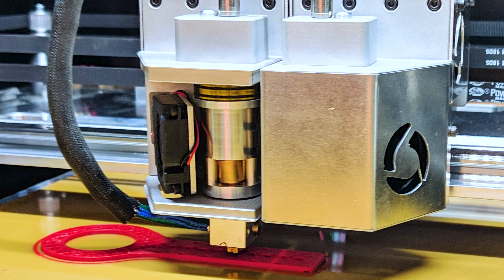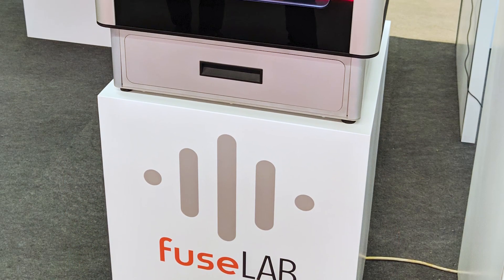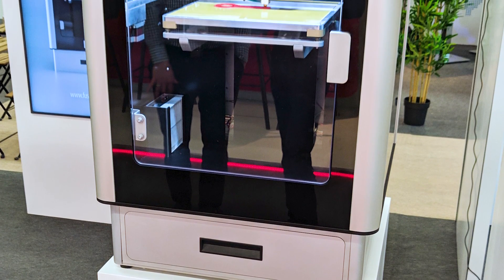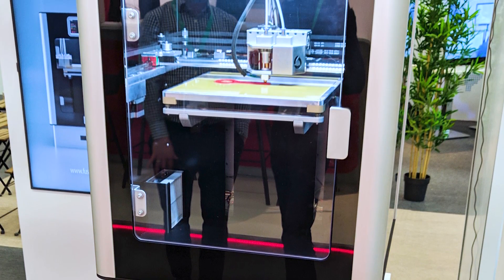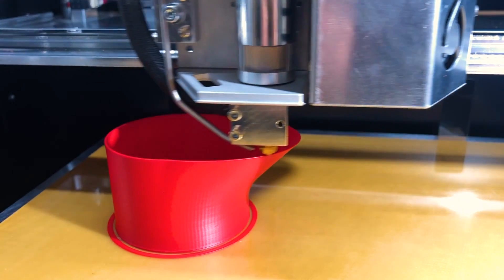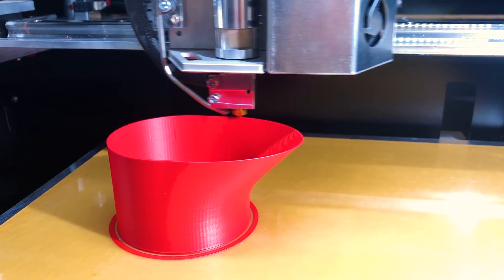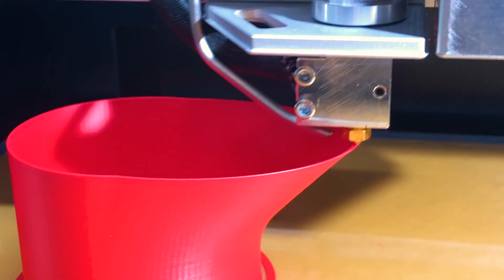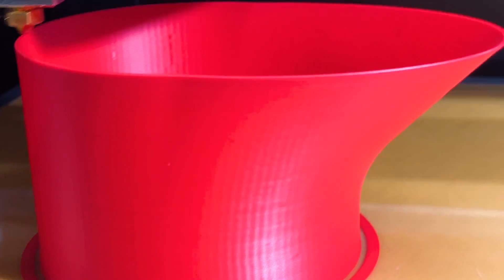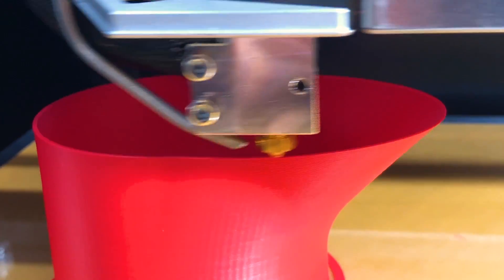In summary: teeth grip the filament, rotation forces it downward, and a motor provides all the power. The one significant downside is that this extruder is currently incapable of handling flexible filaments — things like TPU, TPE, or NinjaFlex. The way it works is fundamentally incompatible with pushing flexible filaments, and at the moment there's no vision for how that could be improved. So it is exclusively for what you would typically call rigid filaments.